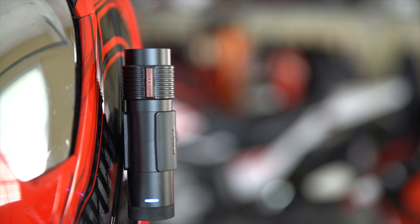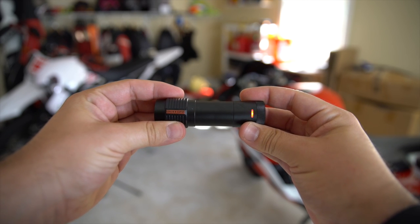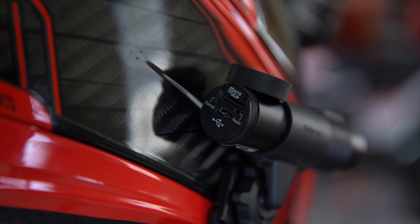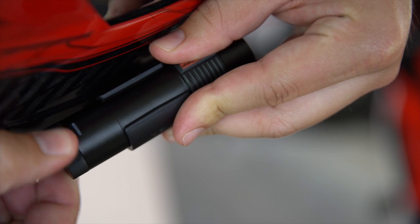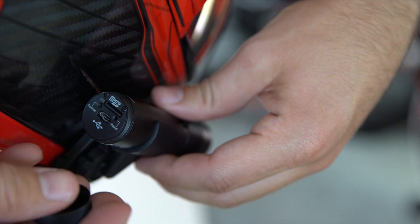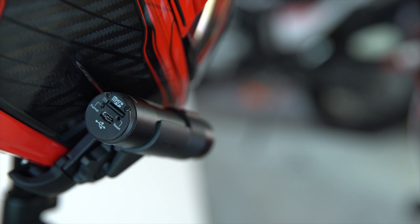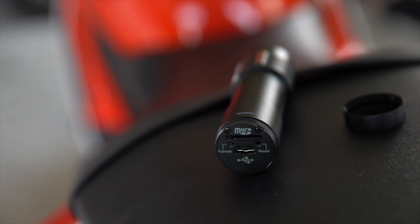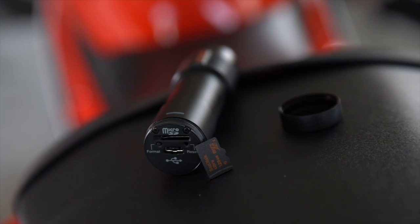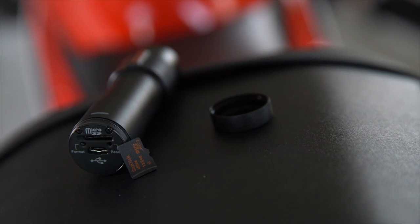As far as usability goes with this camera, it really cannot get any simpler. You've got two buttons on the entire camera — the on/off button that turns the camera on and off. The second button is on the back of the camera behind the little screwed-on cap, where you'll find the format button along with the memory card slot. Simply holding that button down for a matter of seconds will format the card you currently have in the camera.